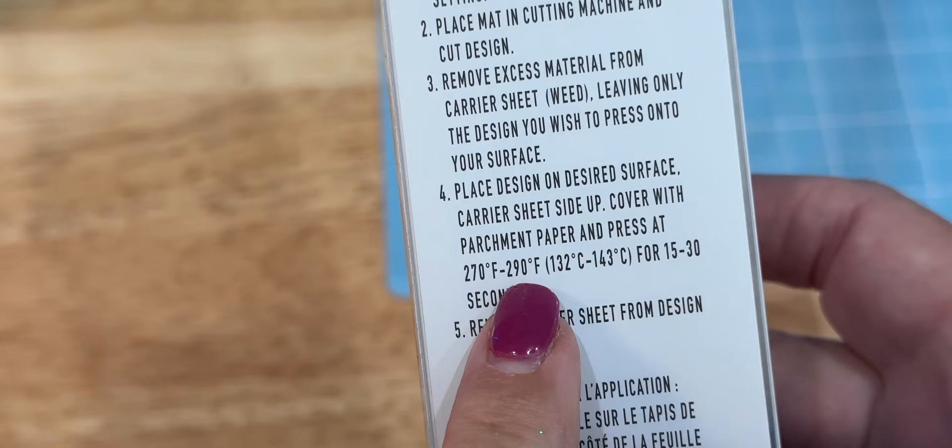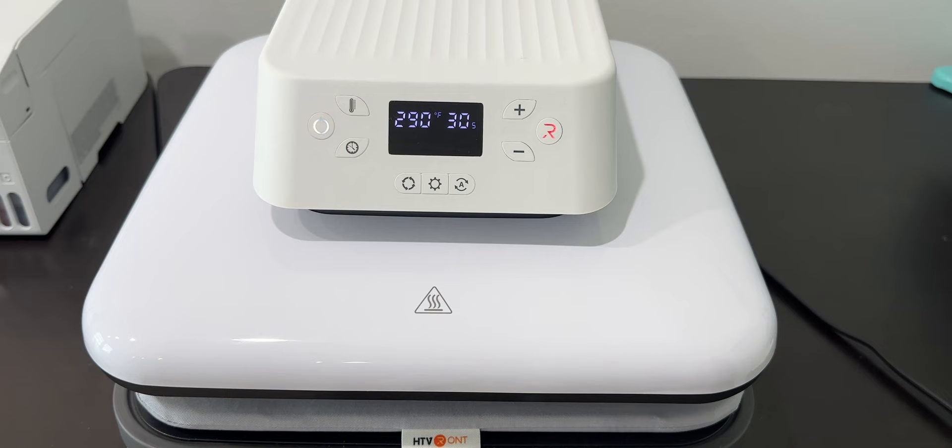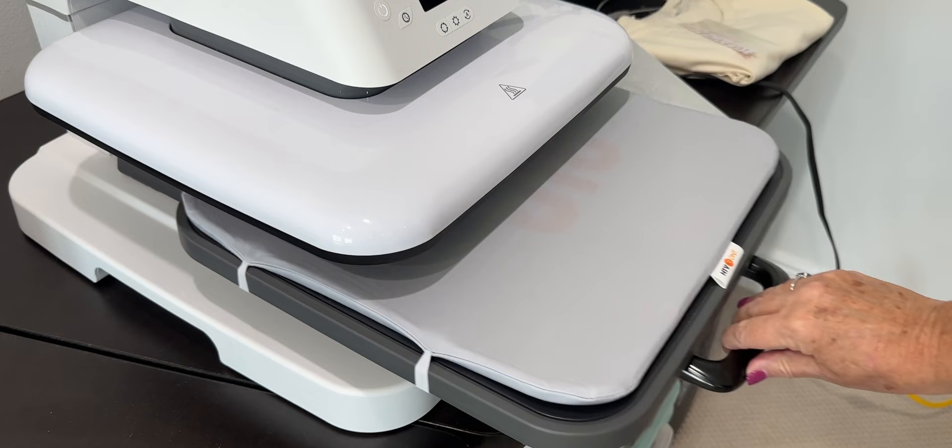The box said it needed to be set between 270 and 290 degrees, so I set it at 290 for 30 seconds. Wait, this isn't a Cricut heat press? This is not a Cricut heat press. So you don't have to use Cricut vinyl or a Cricut heat press? No — this is the HTV Rot auto heat press.